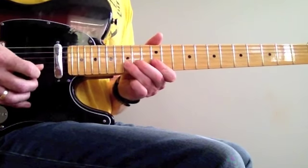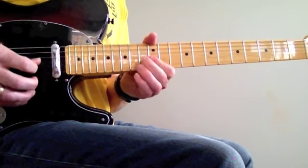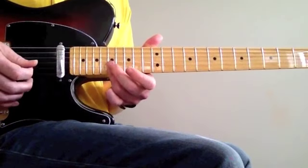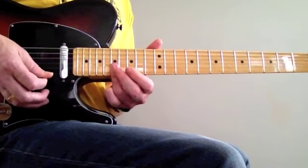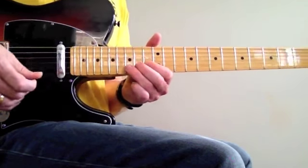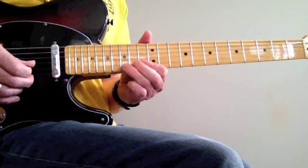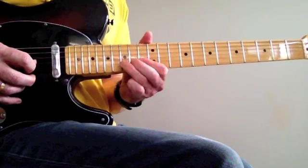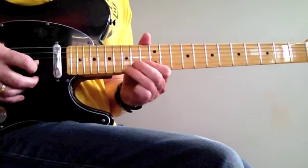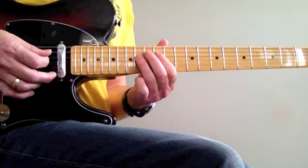Now that's like this lick we played earlier. So you're starting from the C. And that's hitting the 2 notes at the 17th again. Sliding up from the D. And finally bending on the D. A to the G.